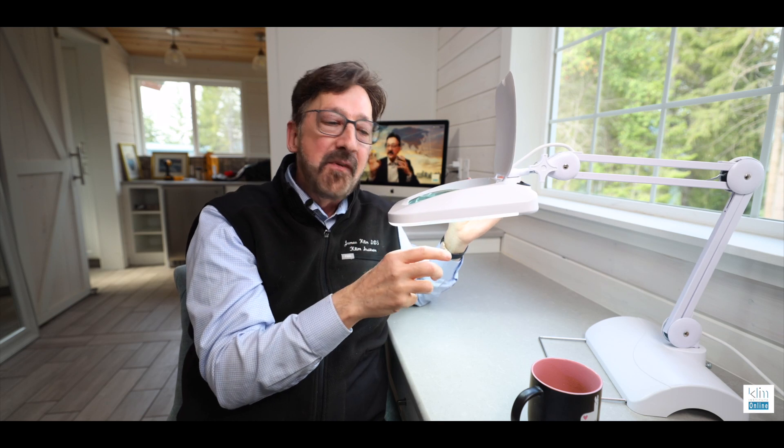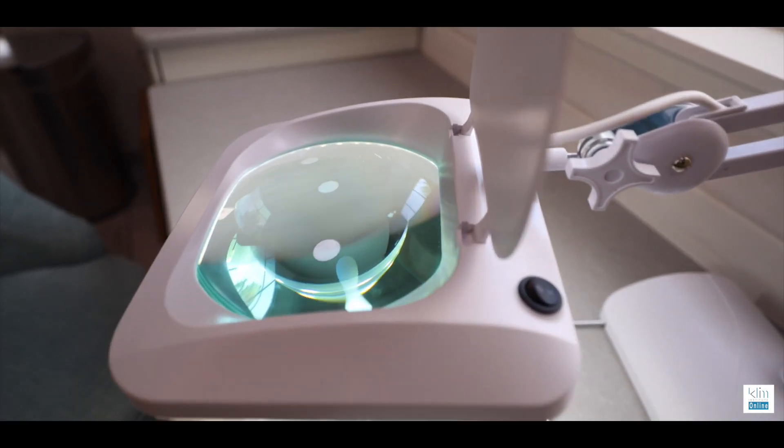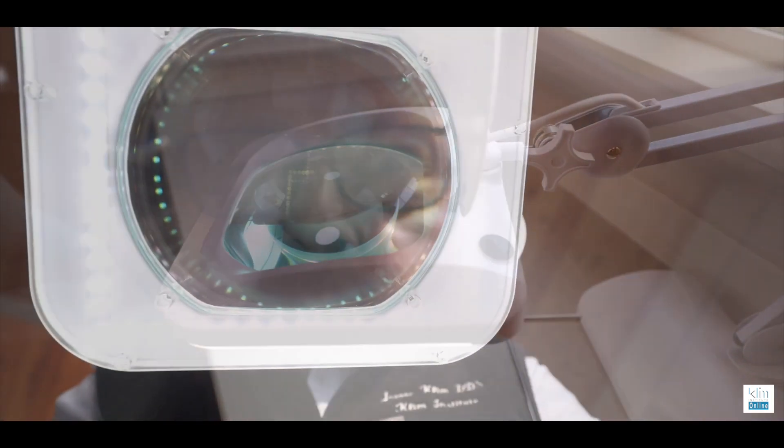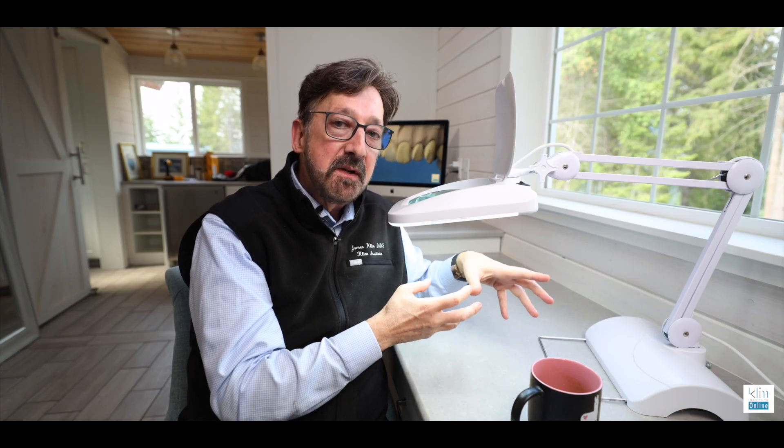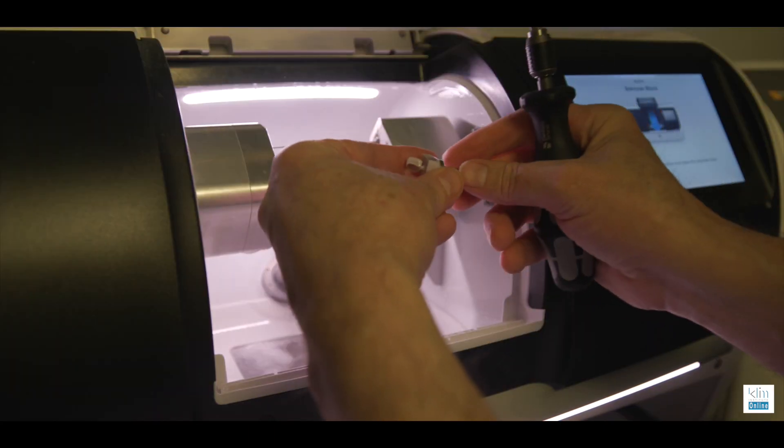On top, it has a five-power magnifying glass, so that means I can work without my loupes on. Particularly at my age, it's really helpful — particularly when I'm wanting to turn around clinical dentistry quickly, since I do in-office CAD CAM dentistry.